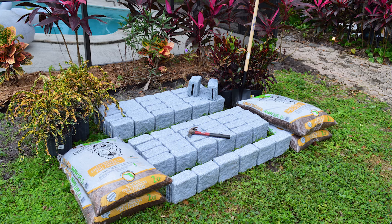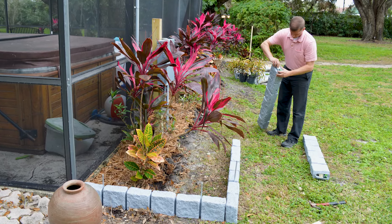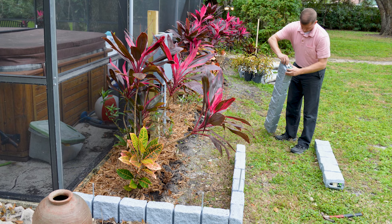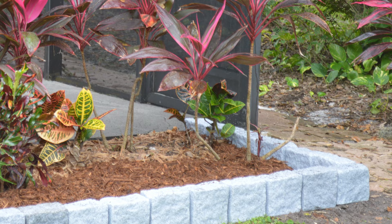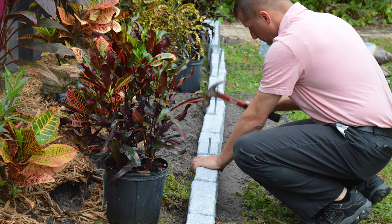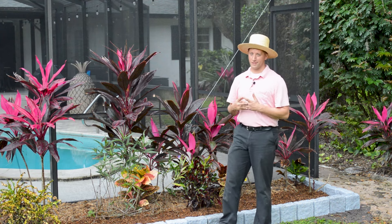Here's our before picture. We removed the old stone edging using a hammer and a shovel. We started with the four-foot six-block section and added a left turn function block to change directions, then placed the other six-block sections in place until we reached the end. We added another left turn function block and our last six-block section, then secured them all in place using the supplied 16-inch landscape spikes.